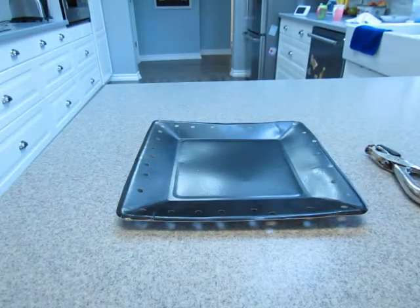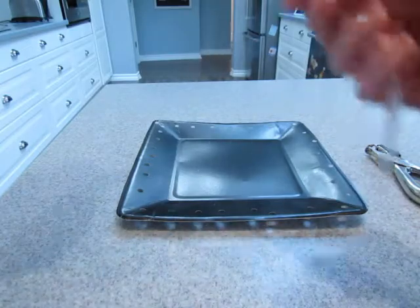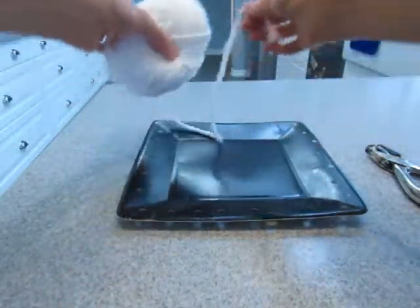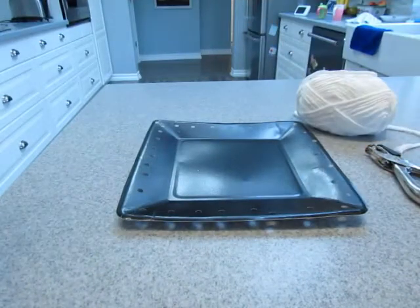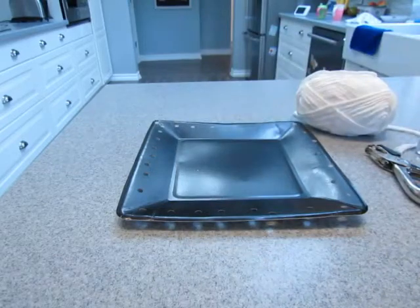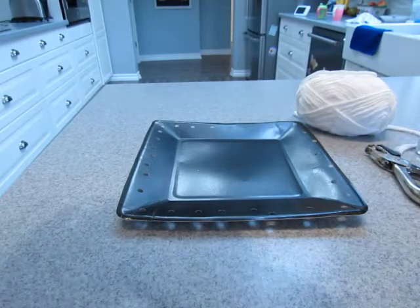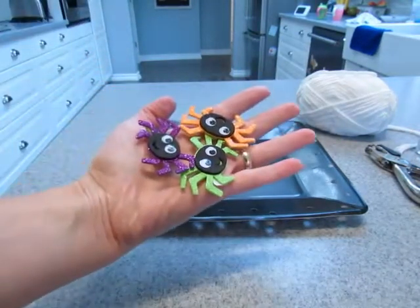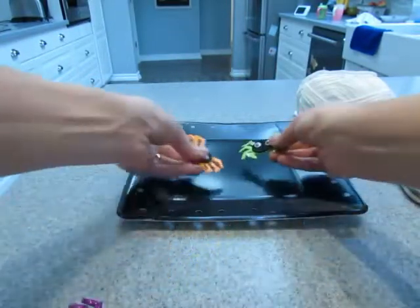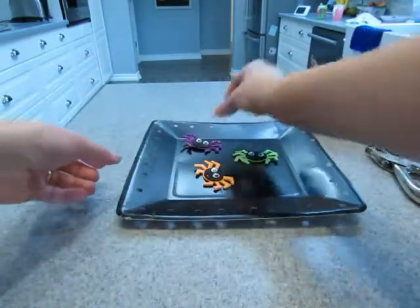You just punch some holes in the rim of a paper plate. Even if you don't have a hole puncher, use scissors, use a screwdriver, whatever you've got — just make some holes in the side. I did put some glue on the tip of the yarn so that it would smoothly go through the hole and not fray on the ends.